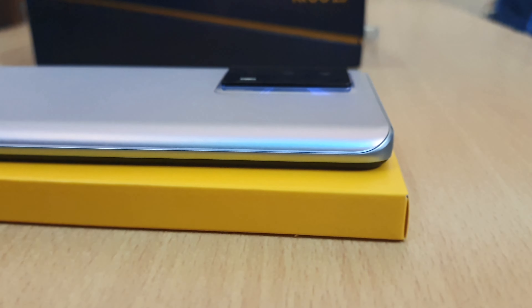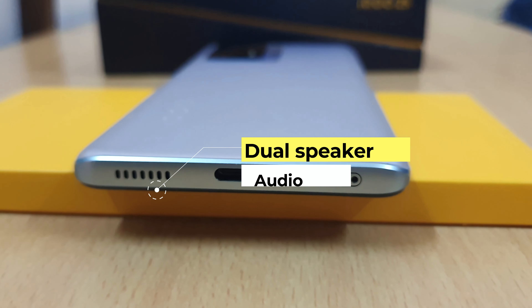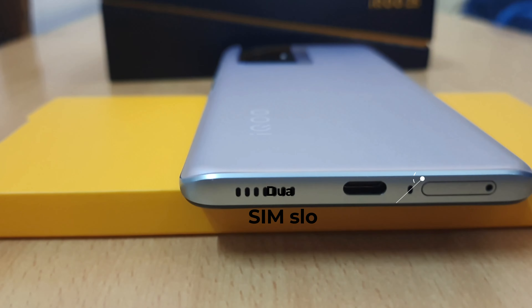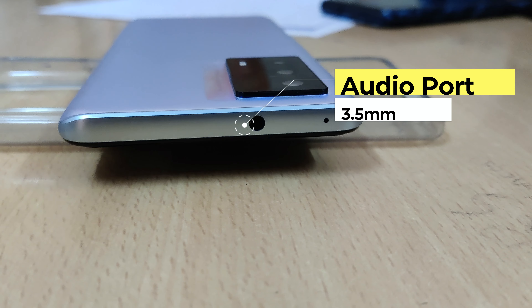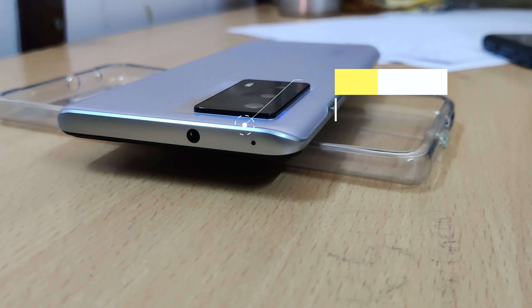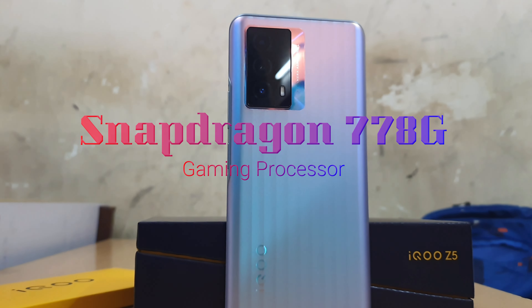The phone has a good handling feeling and the weight is low. It features dual speaker audio for a good audio experience, with a charging port, dual SIM slot, and an extra microphone. It is powered by the Snapdragon 778G processor.